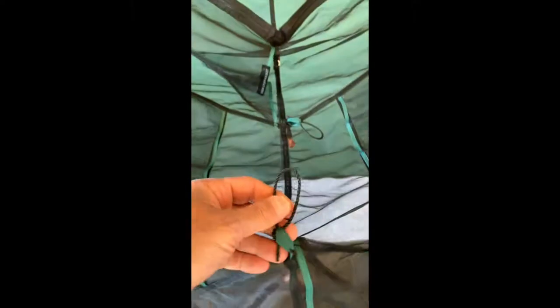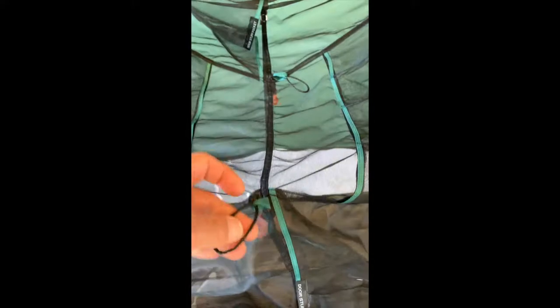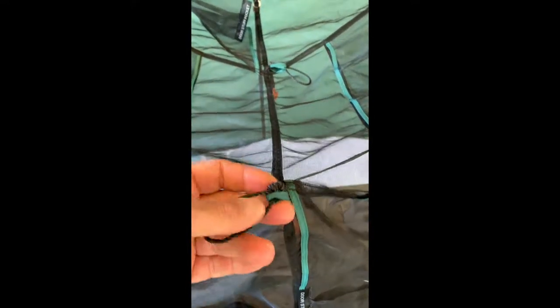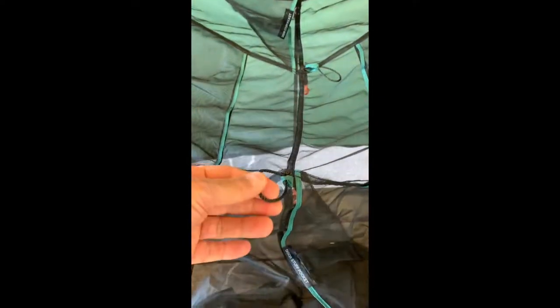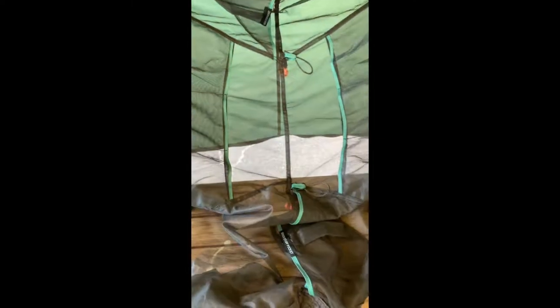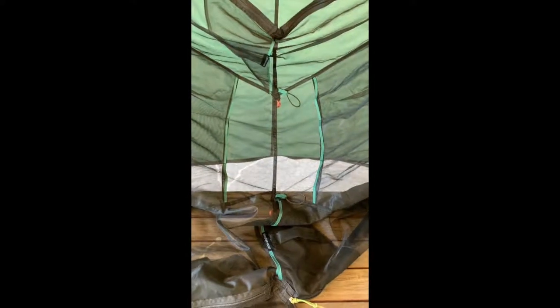It's hard to get something hooked in there. So for the two we use the most, I just took some bank line and tied a loop. And now we can easily attach a lantern or whatever we want. It just works out so much better.